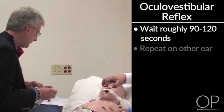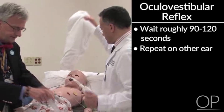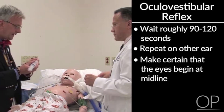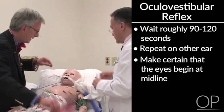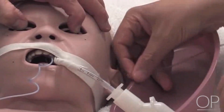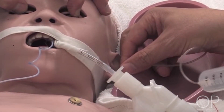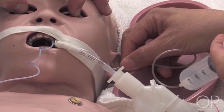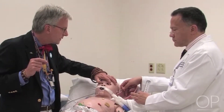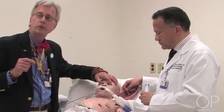We'd then come around and do the same thing on the other ear, again making certain that the eyes begin at midline. We would rapidly instill 50 cc's of ice cold water into the ear and look for any response, waiting for a period of time. And again we see none.